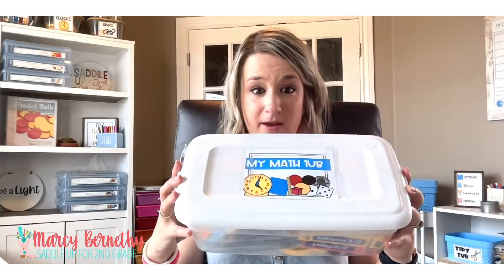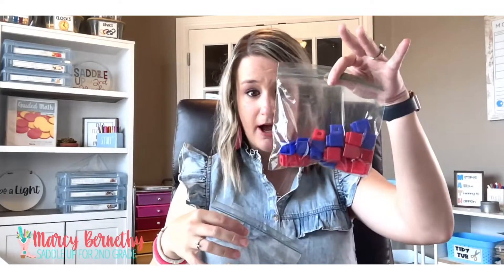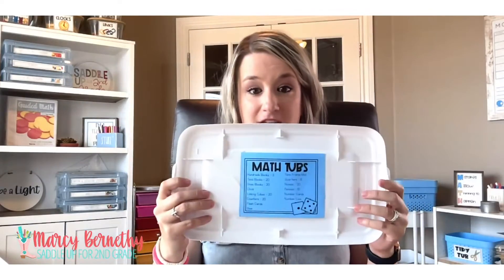I inherited my own set of math tubs and that very first year I prepared them myself. It was a little bit time-consuming but it really wasn't that bad. I went to the dollar store, bought a bunch of containers for any that were broken, and bought a set of Ziploc bags. Then I put commonly used supplies such as money, number cards, dice, clocks — all the things — and spread them out in my classroom. At the very beginning of the school year, during that first week, we introduce our math tubs.